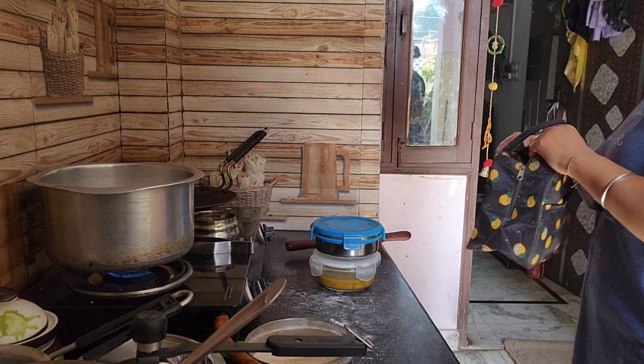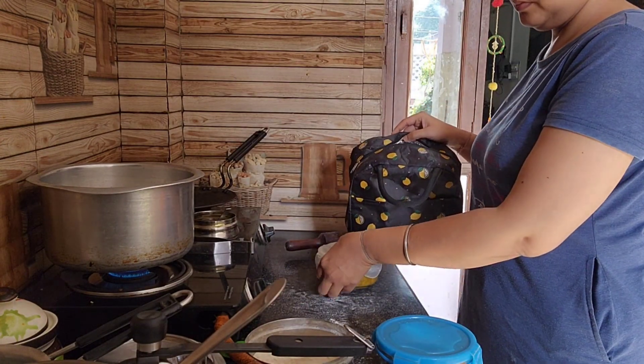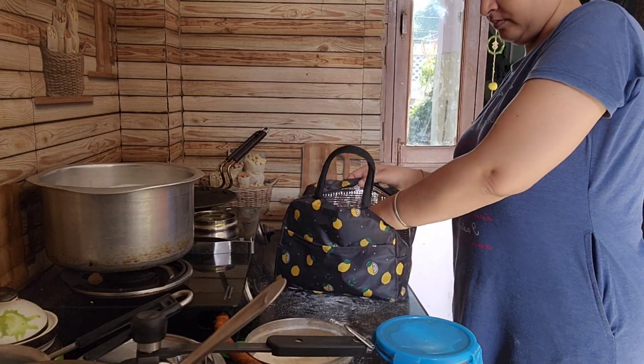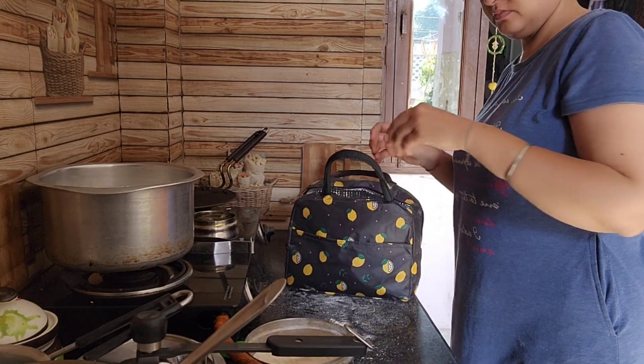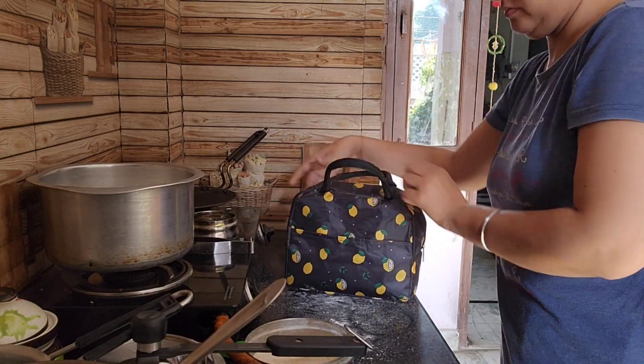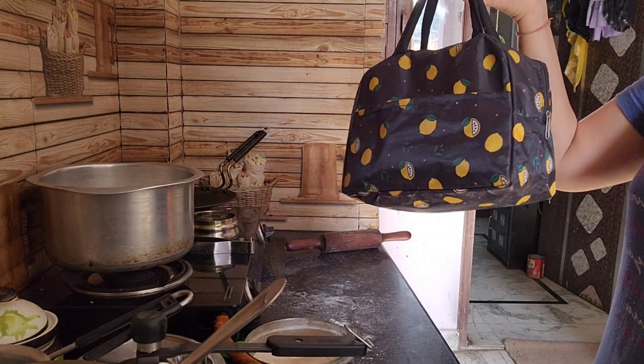Now it is going to be the season of Diwali. They are going to enjoy their food and the school is getting a lot of fun. I am packing my lunch here — tell me what you have prepared for Diwali. Please tell me. I will end this video, I will see you in the next video, take care, bye bye.